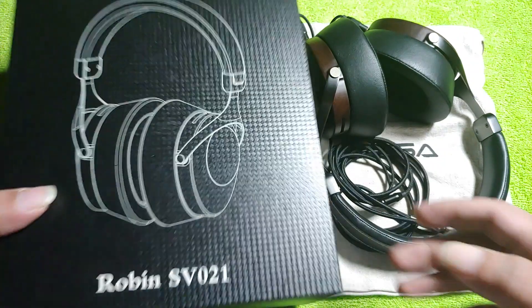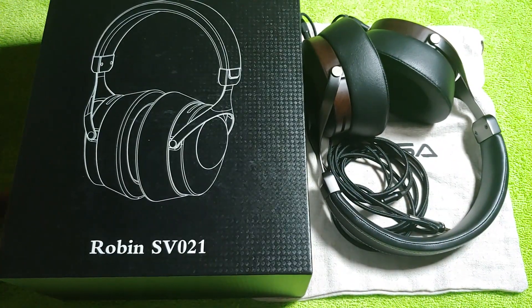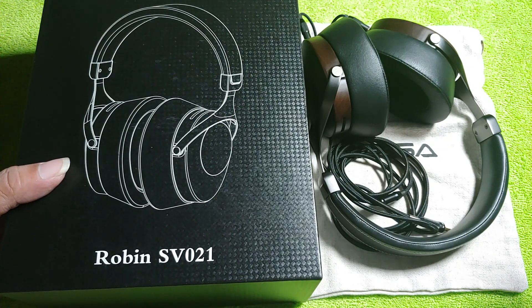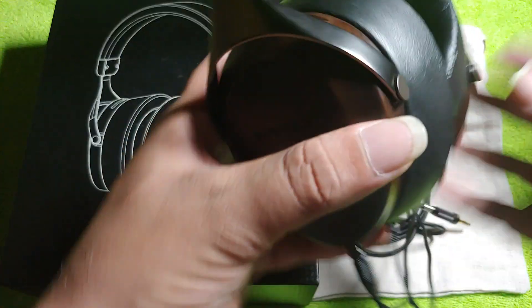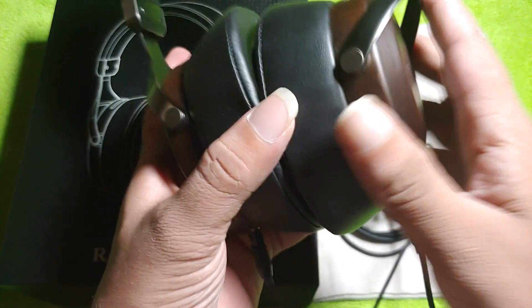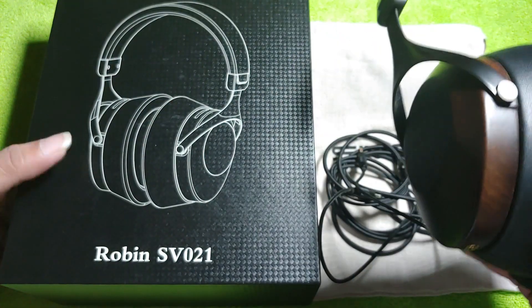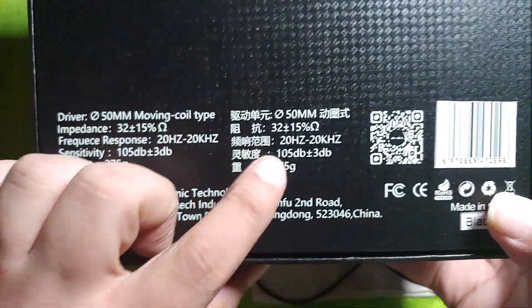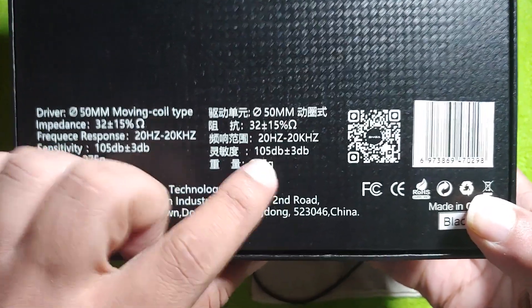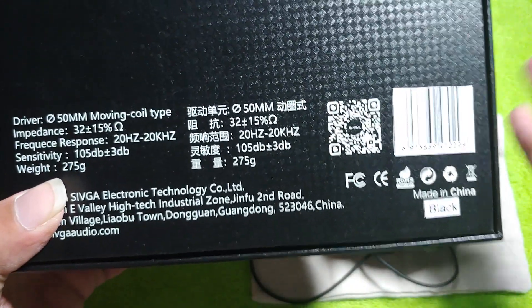This video is all about the Sivga Audio Robin, the latest headphone from Sivga. They have been making headphones for nearly two to three years, and just like all their headphones, this one too has a wooden cup and looks very good. The specs include a 50mm dynamic driver, 32 ohm impedance, 105 dB sensitivity, and a weight of 275 grams with a two-meter cable.